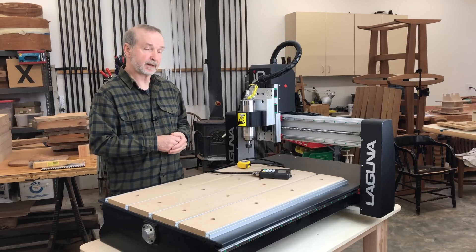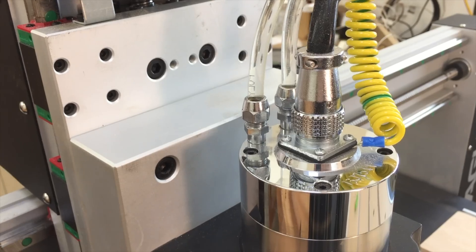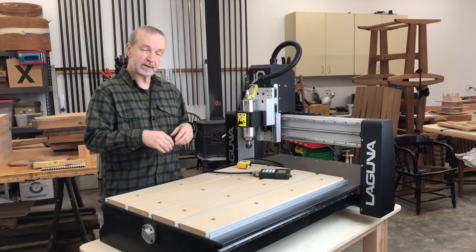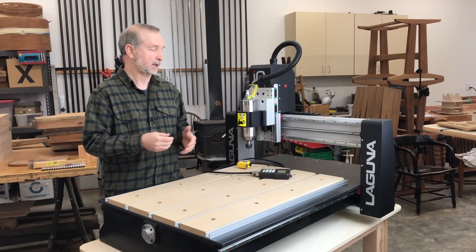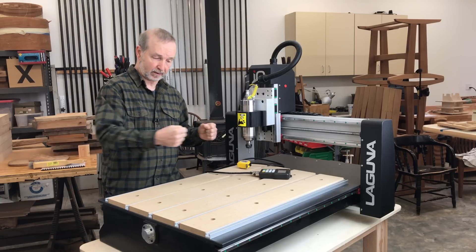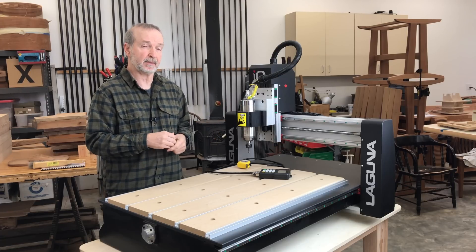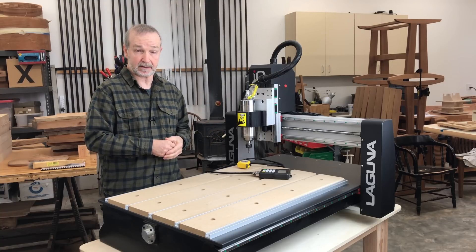The next component I'd like to talk about is the spindle. The Laguna IQ uses a water-cooled spindle — it's a 2.2 kilowatt, around 3 horsepower water-cooled spindle. What does a water-cooled spindle do for a woodworker? First, you can run it for hours and hours on end and it doesn't even get warm, so it doesn't tend to wear out. Second, it's much quieter than a router. It's one thing to use a handheld router to make a quick cut, but it's quite another if you're going to run one for eight to ten hours a day. When I do 3D carving it's pretty common that I run those lengths. So it's a great component — I'm glad to see it on a machine of this class.